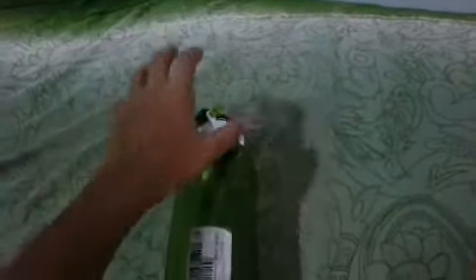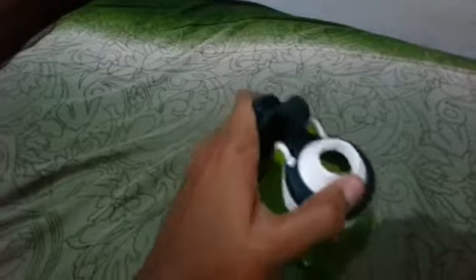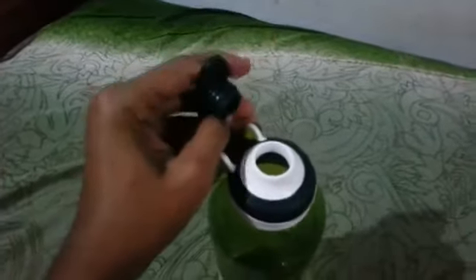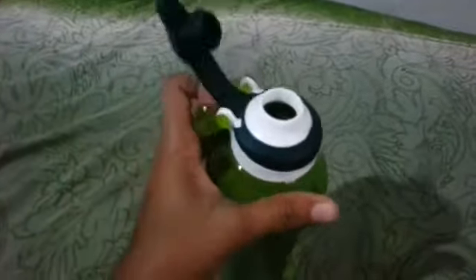And this is how you do this — first you just remove it. I'll show it — there, it is removed. And this thing is not plastic, guys. It will not break. This is how you remove it.